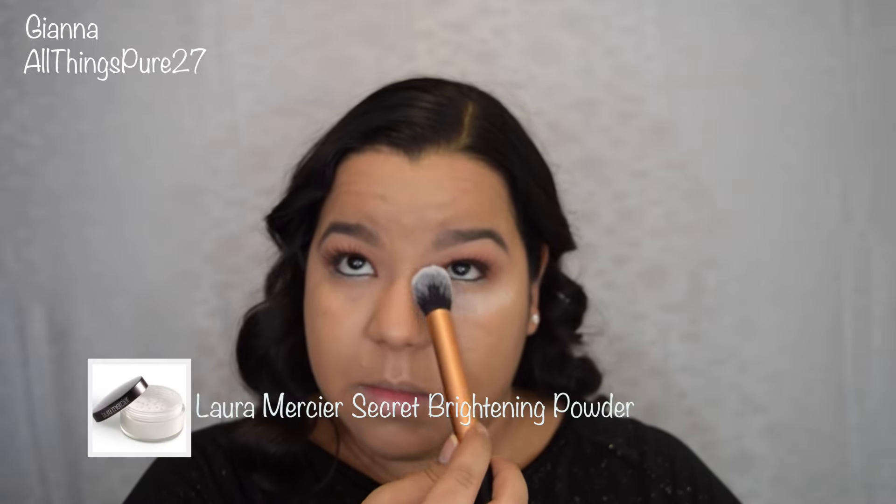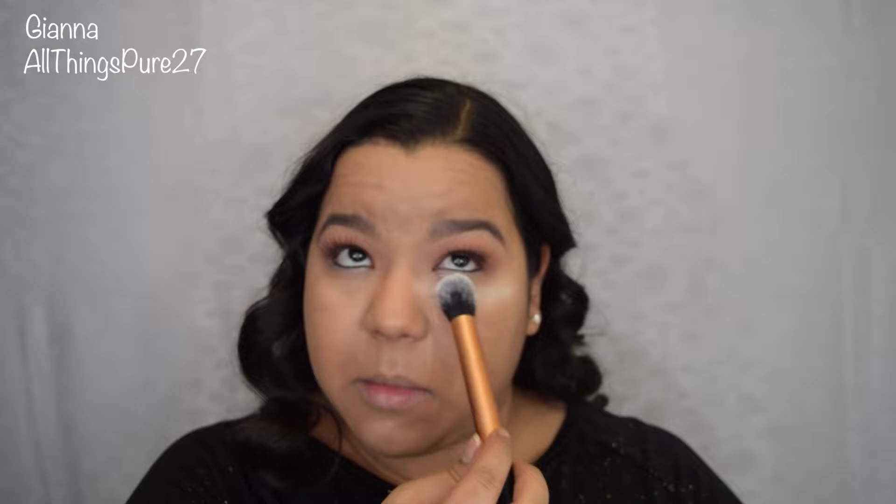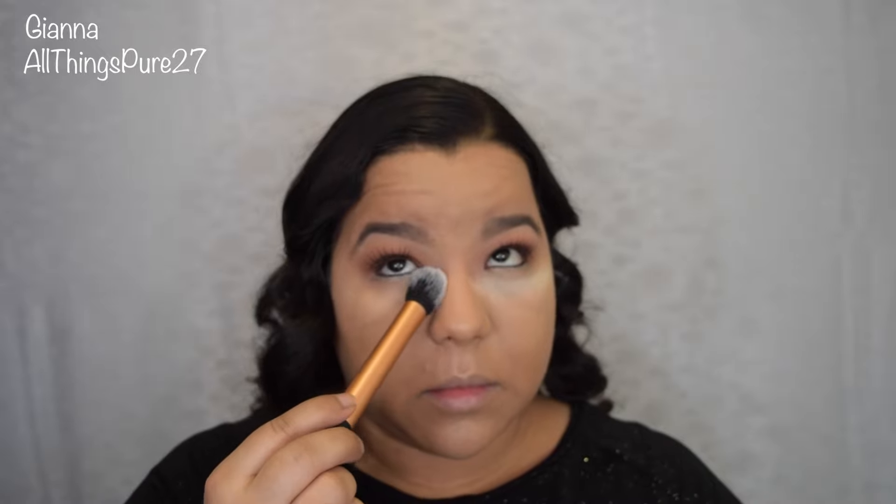Now I'm setting my under eye concealer with my Laura Mercier Secret Brightening Powder. This powder is true to its name — it really does brighten the area that you use it on; it is amazing. The way I like to use this powder is by packing it on — I like to put a lot of it at the beginning, and then very lightly I dust it off, and that leaves a very bright finish.